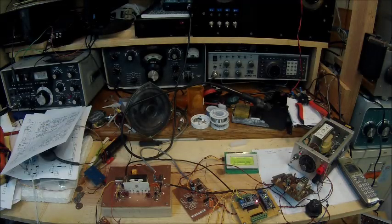Hi guys, this is Pete, N6QW, and I want to share with you my latest project, which is a single sideband transceiver with bilateral circuitry, and it features an Arduino-driven DDS that you see right here.